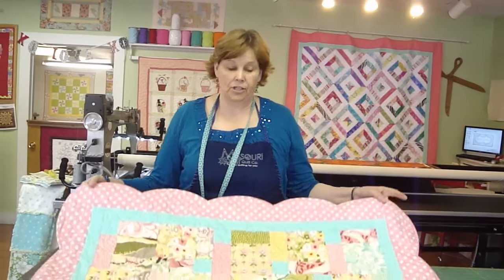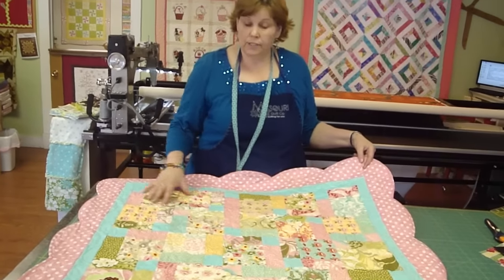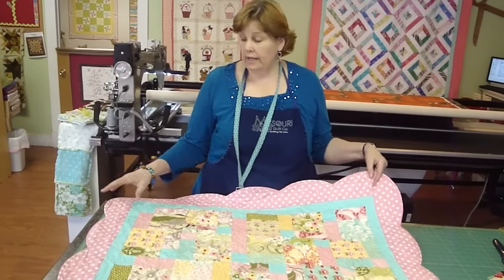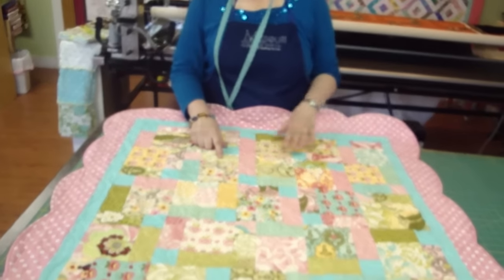Hi, it's Jenny from the Missouri Star Quilt Company. I'd like to do another tutorial for you on the Disappearing Nine Patch. Look at this adorable quilt we made using hunky-dory charm packs. We used approximately two charm packs, a little bit for the border, a little bit for the outer border, and we scalloped the edge. But what I want to show you is how to put this darling little block together.